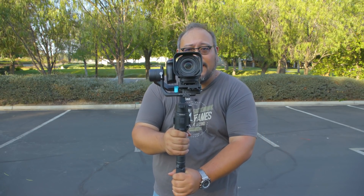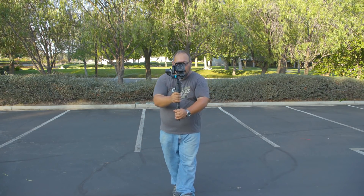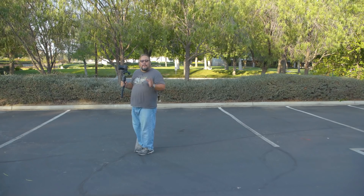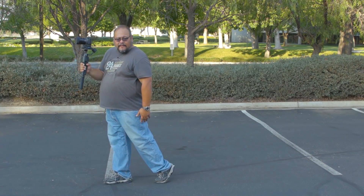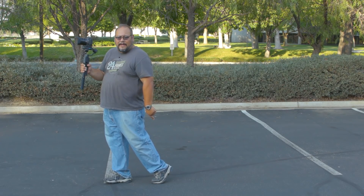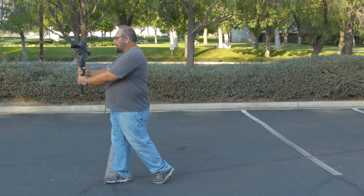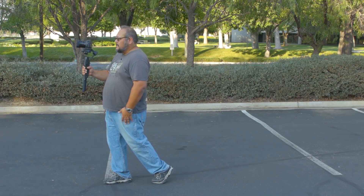This technique also works if you happen to have a gimbal. All you have to do is try to maintain that position as best as you can when walking forward and backward. One thing I forgot to mention: when going backwards, we don't actually want to land on our heels — we want to stay on our tiptoes all the way back. I'm showing you with my left foot: kick the leg back and stay on the balls of your feet for the remainder of the backward movement. Lower the center of gravity, and the faster you go, the lower your center of gravity should be.